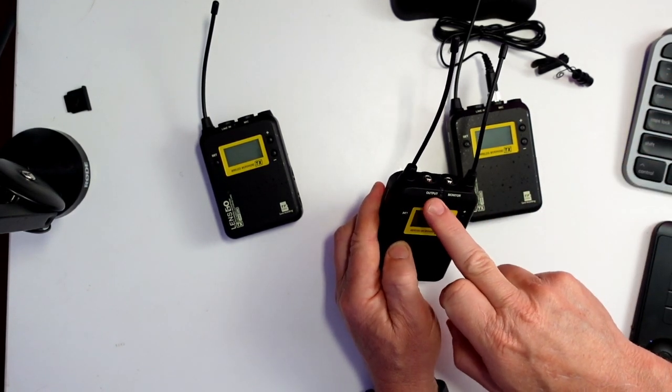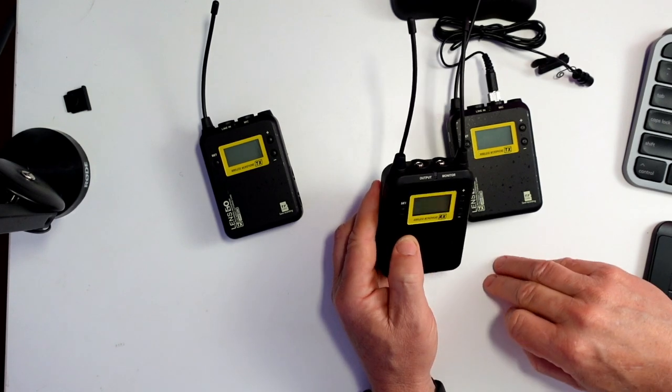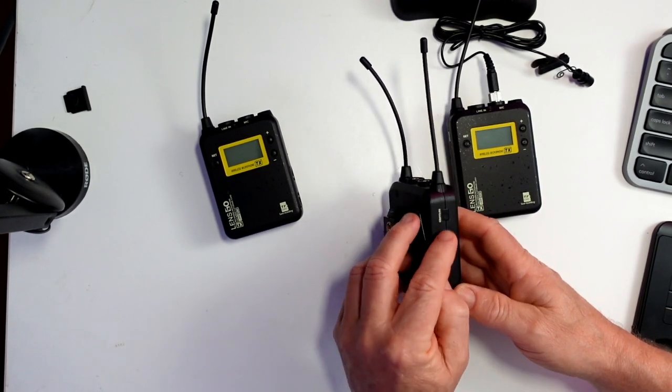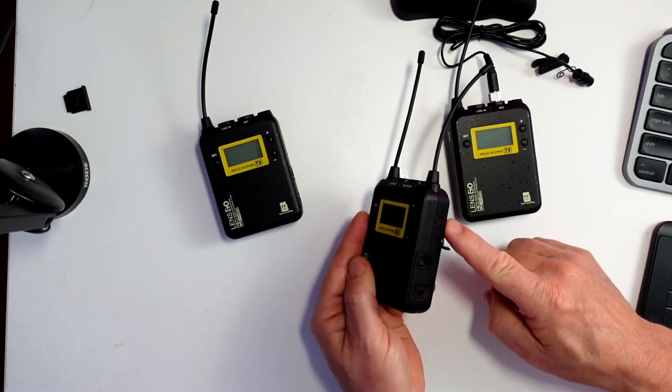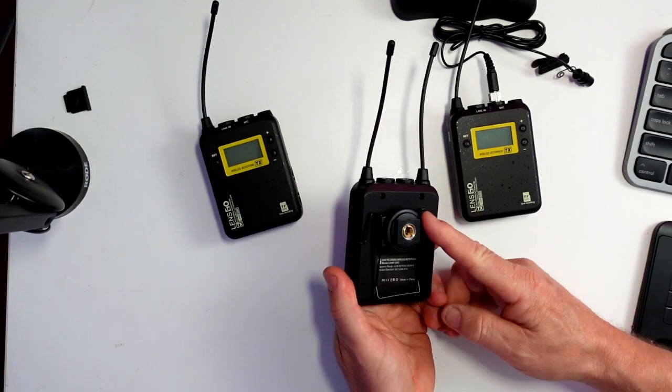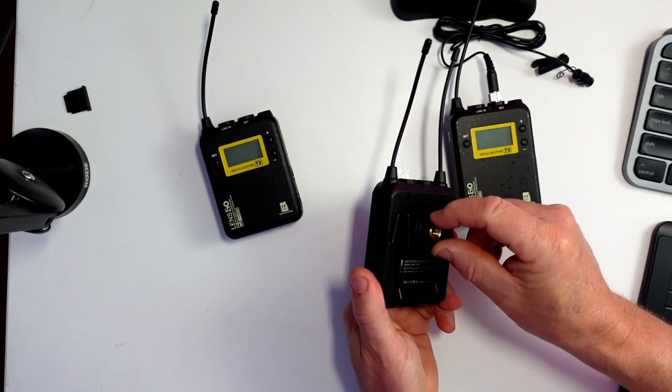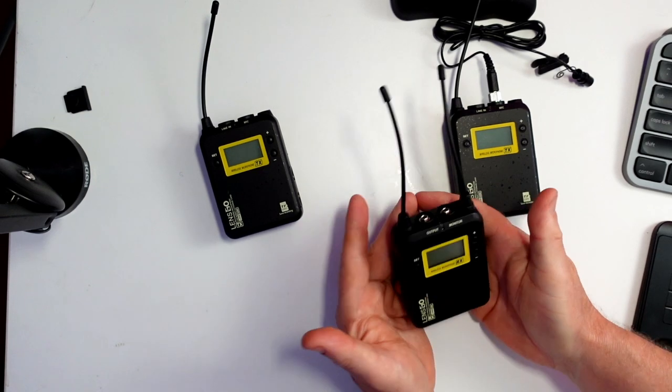You can also stick your output into your camera through there as well. It has exactly the same controls — infrared, USB, and battery compartment. I've actually got the camera cold shoe mount connected through here as well. They're really nice units.